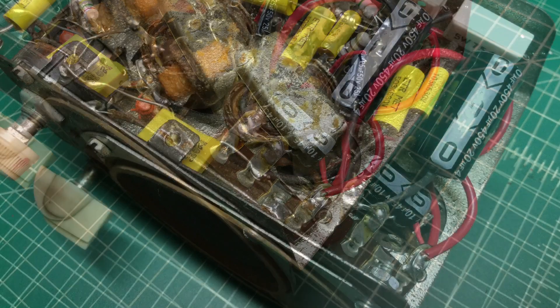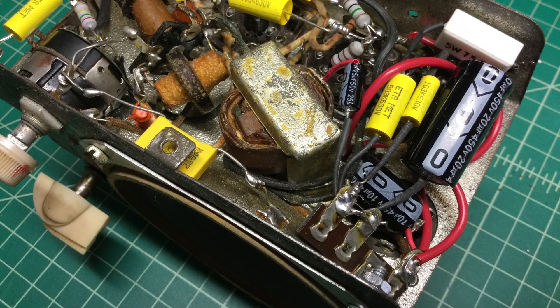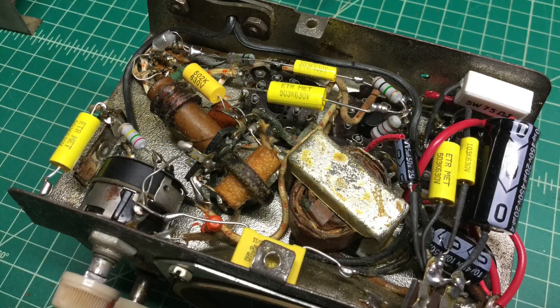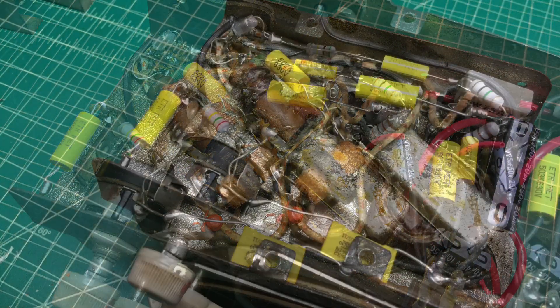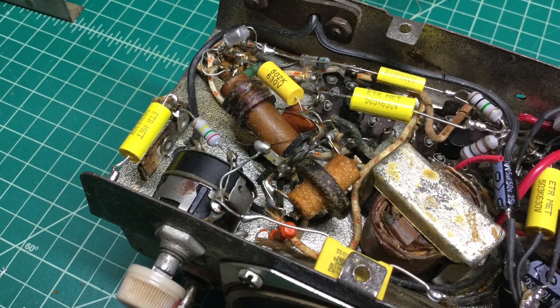You can see I mounted the electrolytics underneath. I did forego stuffing a new electrolytic in the old paper can and elected just to leave it on top, and again just create new connection points using a terminal strip underneath.